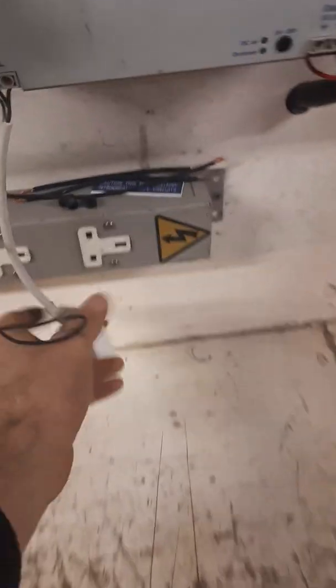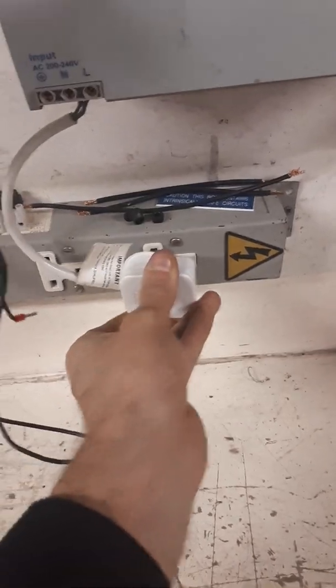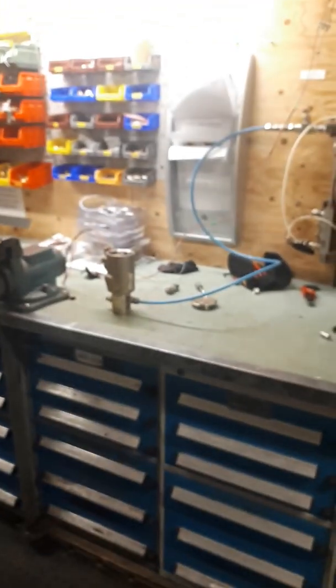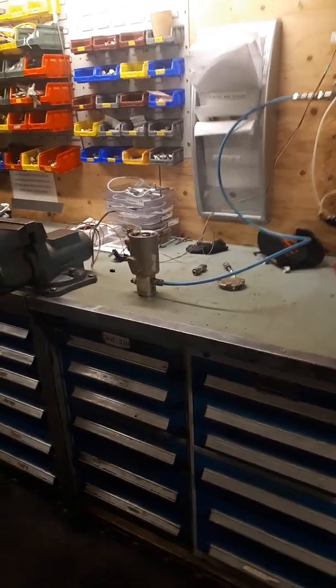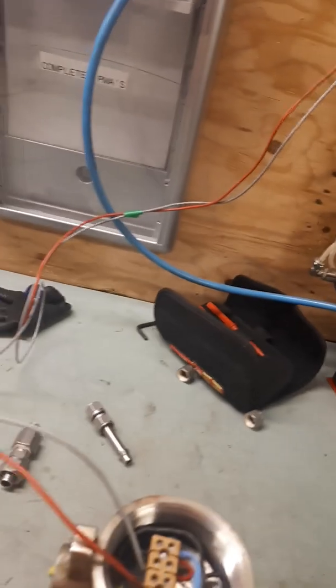So the next thing to do is to energize the solenoid. We plug in our transformer to give us our 24 volt supply and apply voltage to the coil. As you can see, the air supply is now coming out the outlet as required.